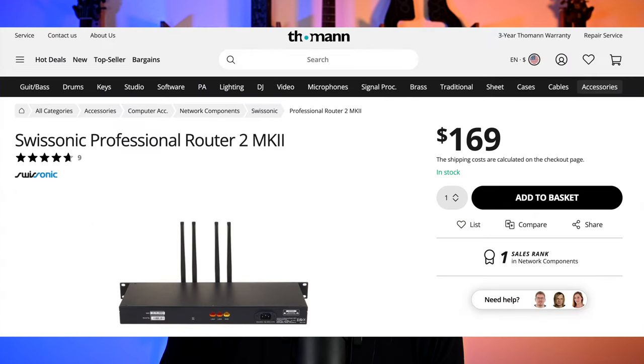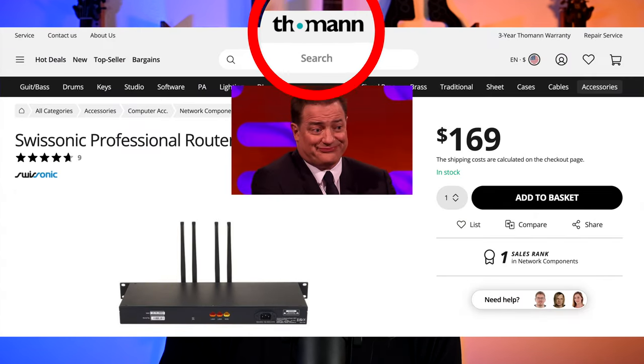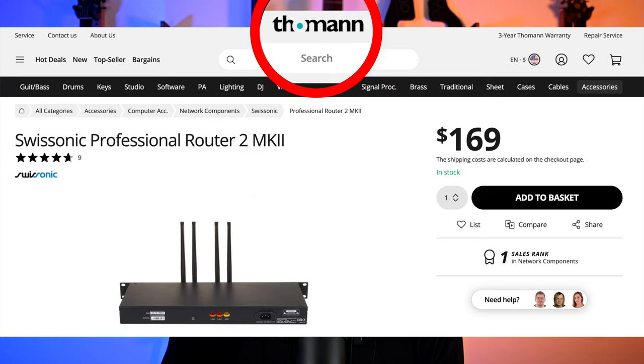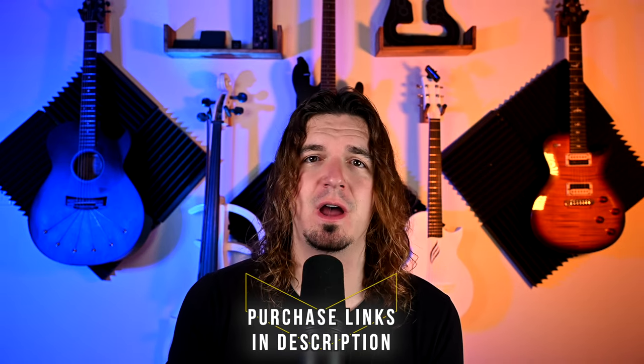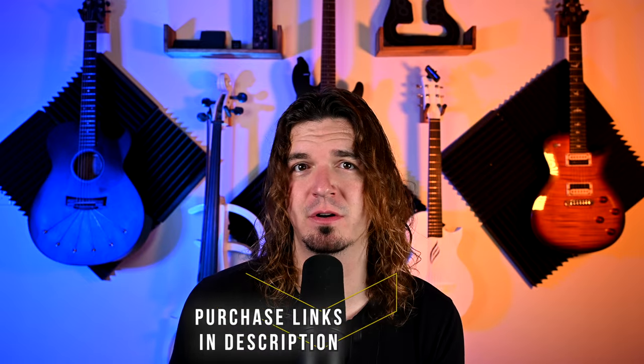That was kind of the final test. I'd never heard of this company, to be honest. The only place I was able to find this was on Tommen Music — it's not available on Sweetwater, it's not available on Amazon, it's only available on that site. But I ordered from it and it was great and easy. I'll post the purchase link down below. FYI, it is an affiliate link — I did sign up for their affiliate program, so if you use that link, it's a free way to support the channel at no cost to you.